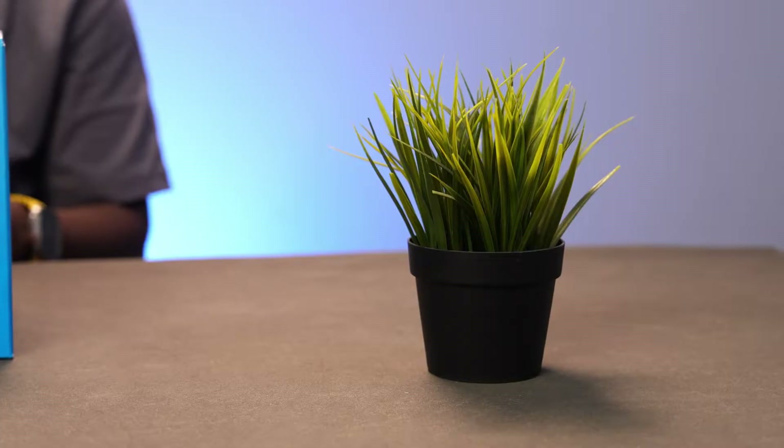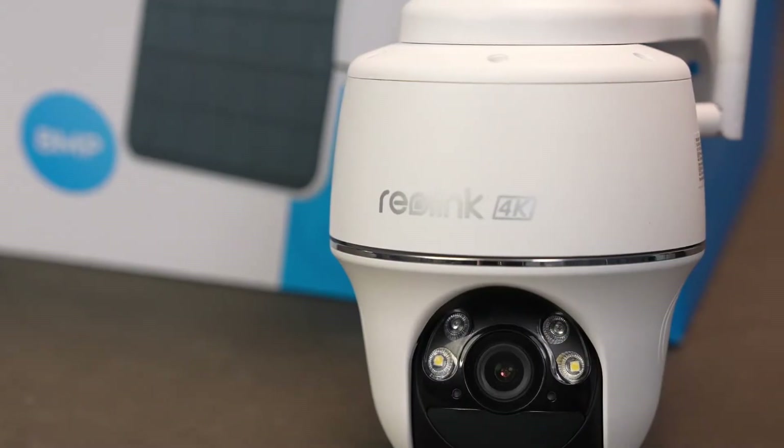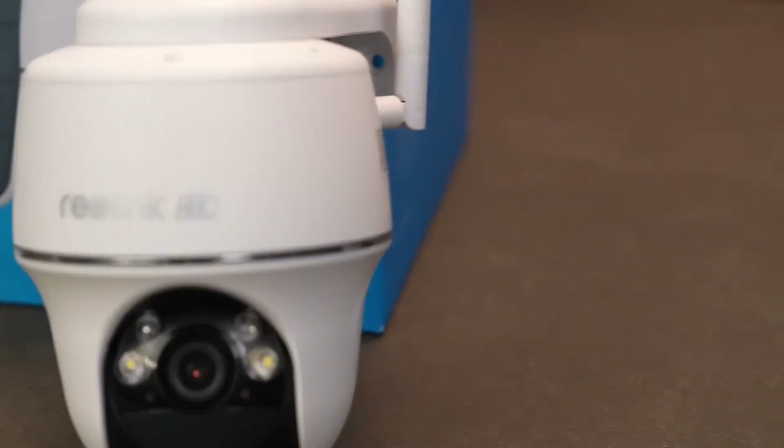Before we get started, if you find this video helpful make sure you give it a thumbs up, subscribe and drop a comment down below. Let's break down the key steps to get your security camera back on track. The good news is most of these are simple fixes that anyone can do — no tech magic required.